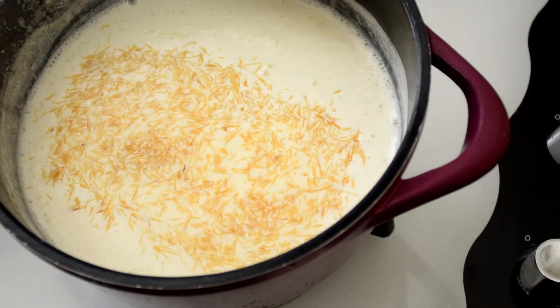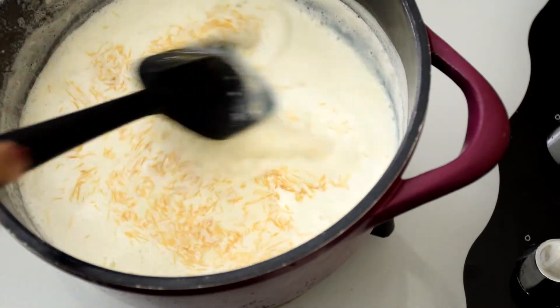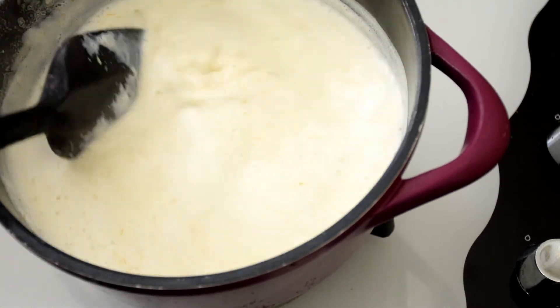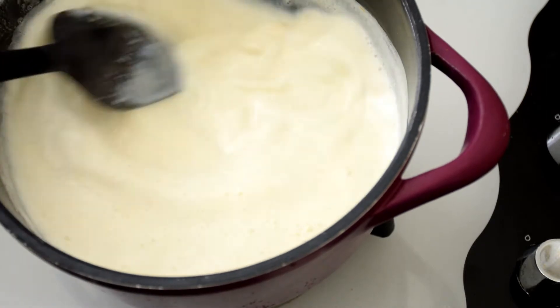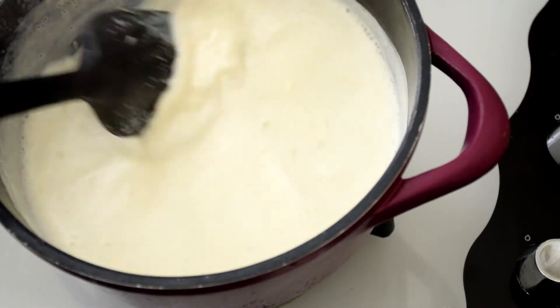Then add in the roasted semia or vermicelli to it. Mix it up well so that they don't lump up, and cook until it is done. It will take about five to seven minutes for the semia to get cooked well.